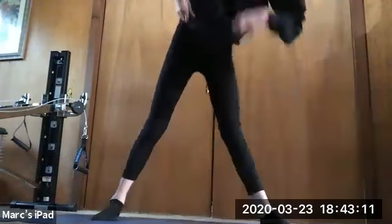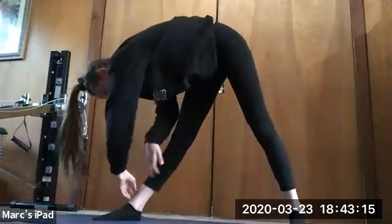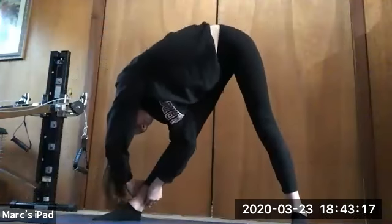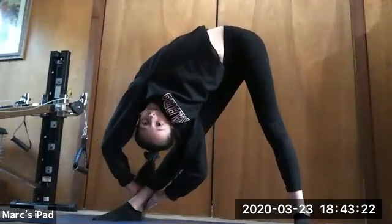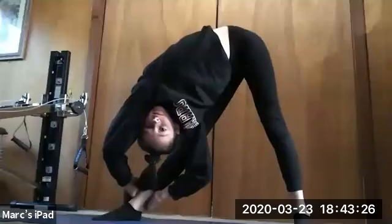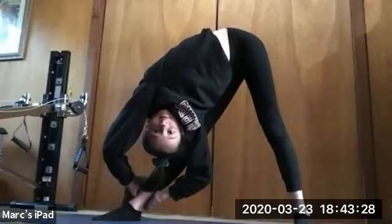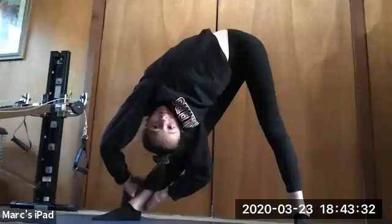Now we're gonna switch to the other side. We're gonna do that same thing — take your left arm, grab your ankle and your right arm on the inside. So if you look at her hands, they're reverse. And again, you're trying to open that shoulder, your armpit as much open as you can to the front. Don't close your shoulder — open your right elbow so it really opens up your shoulder.